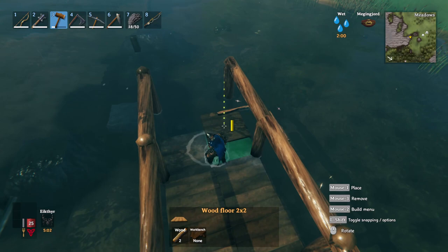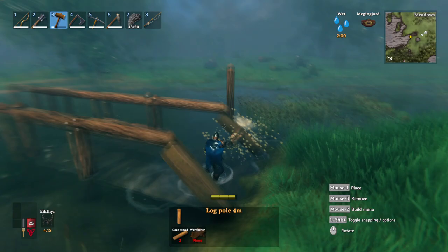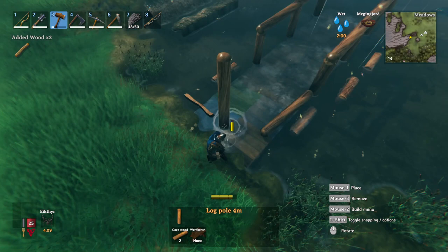We're going to do one more section out and then I'll show you how to finish the dock. Keep in mind this method works for bridges too. Now we're going to go ahead and remove this piece, this piece, and this piece — remove all the beginning of the bridge because we're going to make a new beginning.